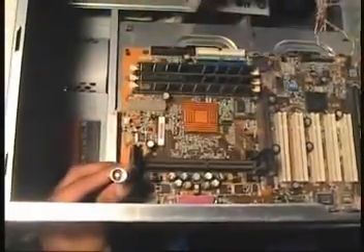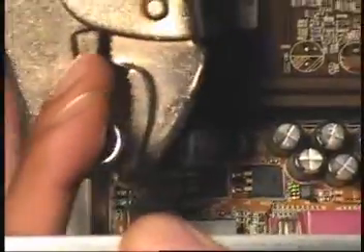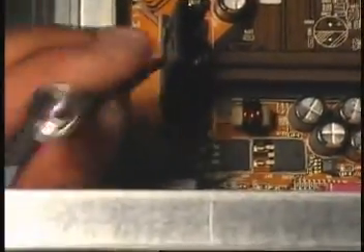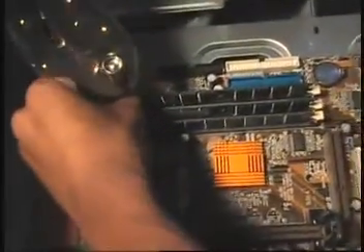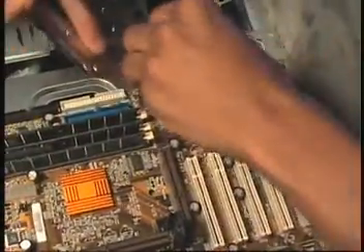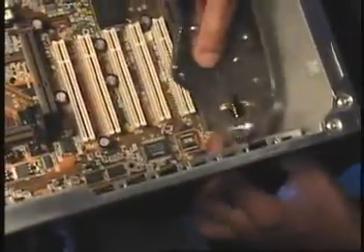I'm going to basically break free. I'm going to use a little breaker here. Let's go through and break through all of this — get these screws because this motherboard's been in here for quite a bit. I just want to break these screws loose. Go through and get all these screws broken so that we can just get over it and get her done.